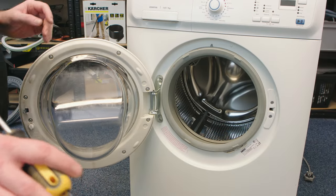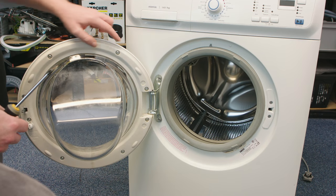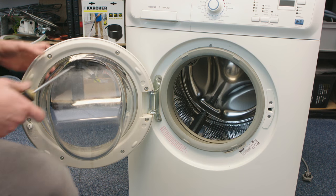Now to replace the door seal I don't have to remove the door and the door hinge, but for ease of access I'm going to do so. It's simple to do — just undo the two screws that hold the hinge in place.